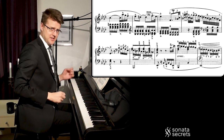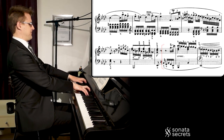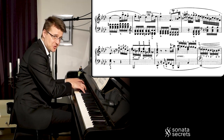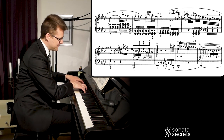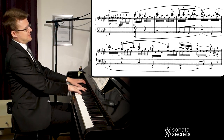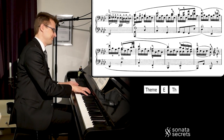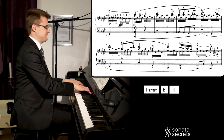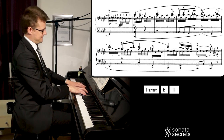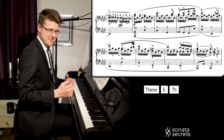And here we're digging into the deep dark register for a little bit. Subito piano — sudden piano — multiple times. And then we're back with the theme.